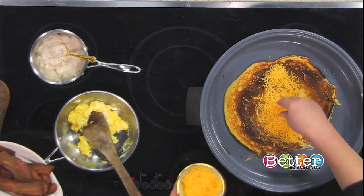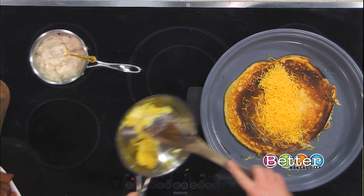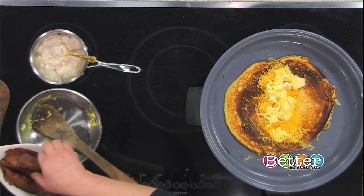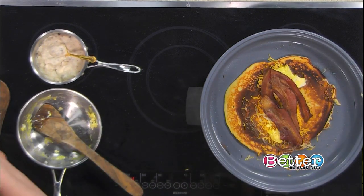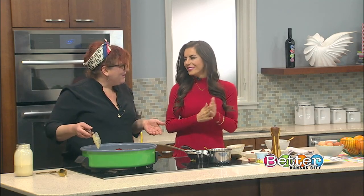Cheese goes on as if it were a burrito, and then the eggs go in. While the pancake is finishing, we're going to add four pieces of bacon. So we're loving our cholesterol this morning on Better Kansas City — but it's going to be great. I feel like it's going to be fine. Your whole life is going to be just fine, guys.